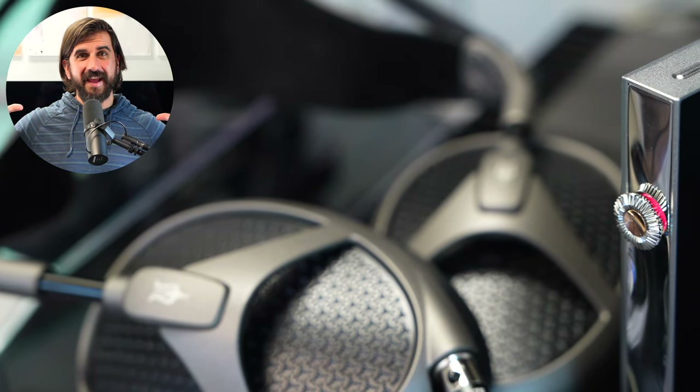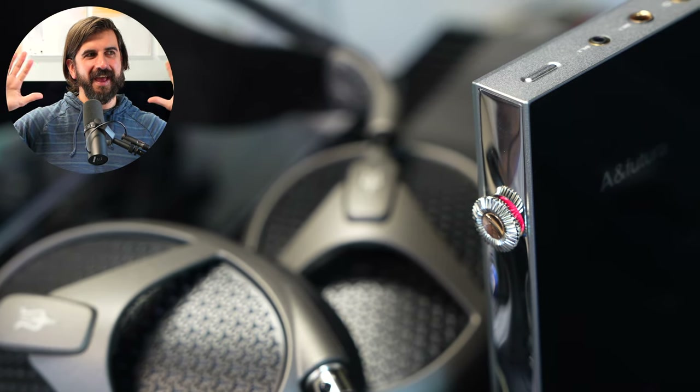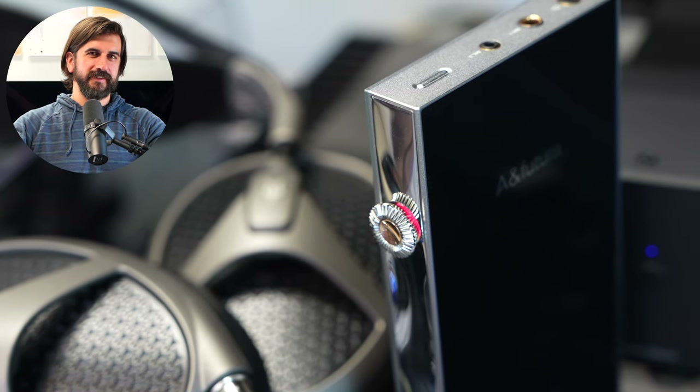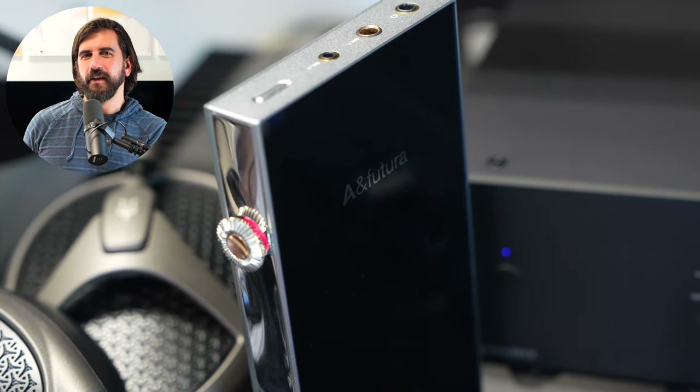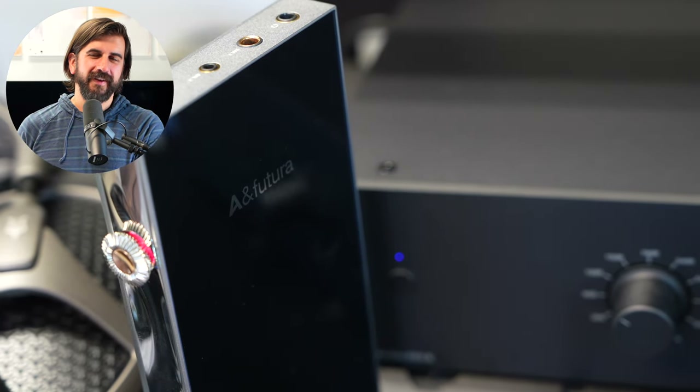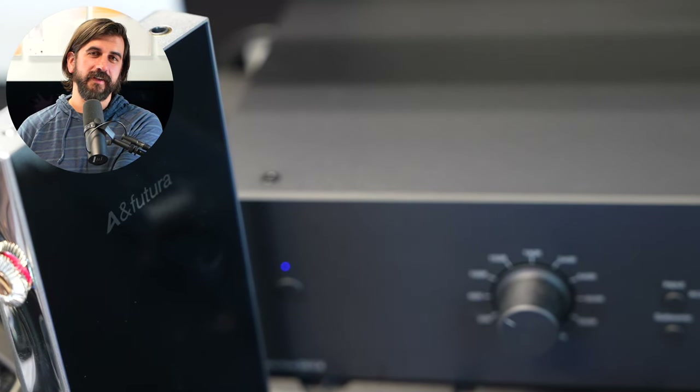With Class AB and the oversampling DAC mode, you retain more of that warmth, but get stronger definition, separation, and a crisper resolution to the sound. It speeds up aspects of the decay and adds a sharpness to the attack. So Class AB with NOS is your smoothest but least detailed setting. Class A with NOS adds spaciousness versus Class AB, while oversampling adds heightened attack, a more resolving feeling, faster output, and cleaner separation in the image.